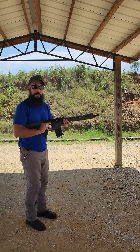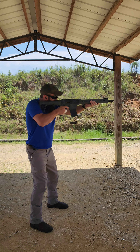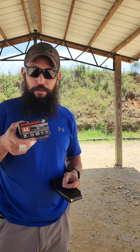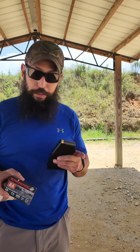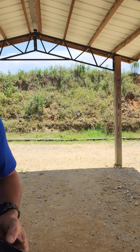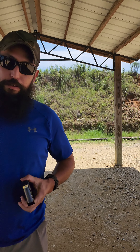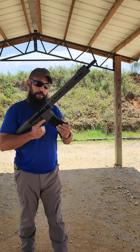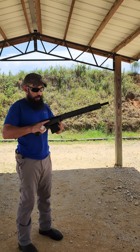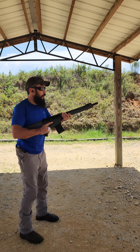I've got a couple other mags. This was from SDS Imports — one of their 10-rounders. This is one I had from my VR80 when I used to run it. Also this long stick, and a 20-round drum from SDS Imports. I'm going to try that out as well — a plethora of stuff to run through this gun.